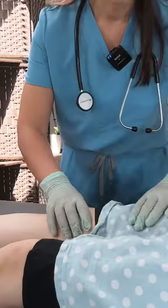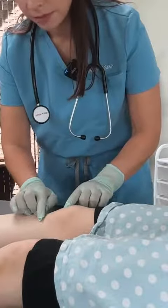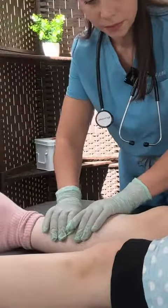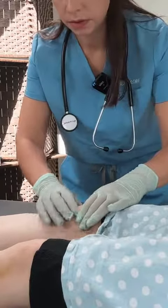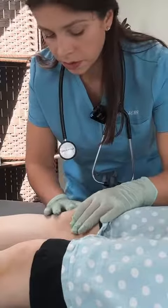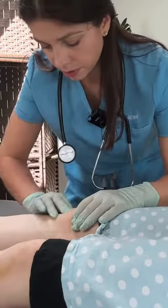Go ahead and just palpate your knee. I am definitely noticing that you have lots of bruises. The right knee is the one that's causing you pain. So just palpating the knee capsule here, in the front, we're checking for inflammation.